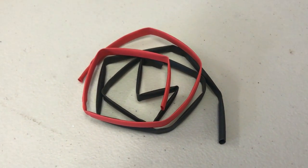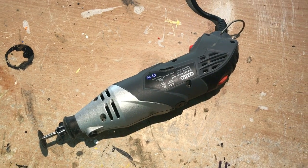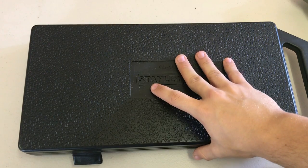Heat shrink to cover our wires. Snips and wire strippers. Soldering handy hands. A Dremel. Solder and soldering iron. And, as always, your screwdrivers.